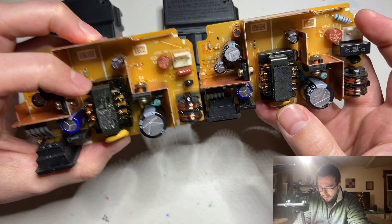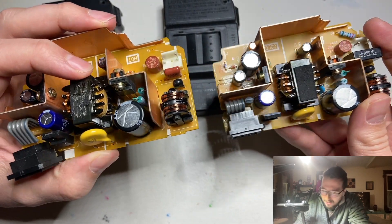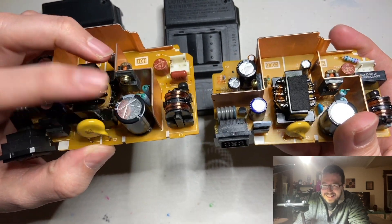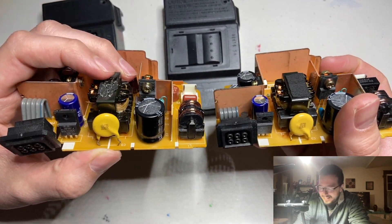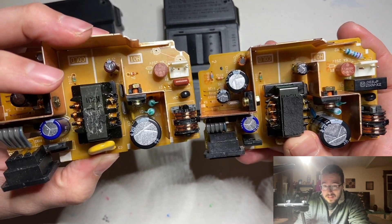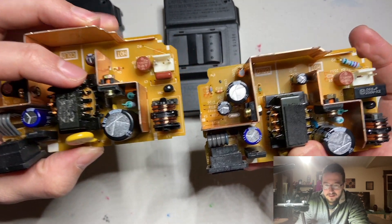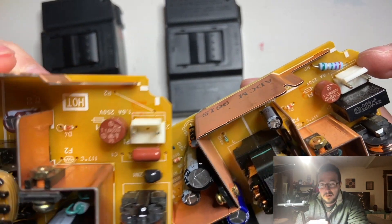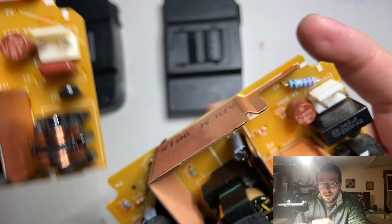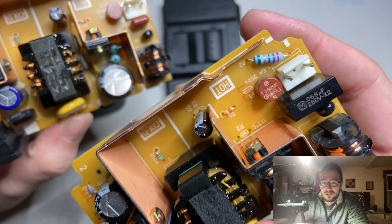I think this is the transformer here — actually I don't know what this is. Pretty much the only things I know for sure are what a resistor is and what a capacitor is; I'm making educated guesses on the other parts. But there is one key difference between these two power supplies, and you may have seen it already. This is really going to matter when you're trying to power up your system in the United States. You can see it right here: on the left, on the Japanese power supply, there's a blank space. On the right, this North American power supply has a resistor in it.